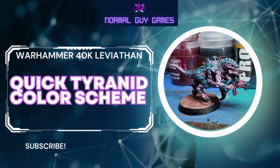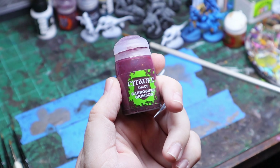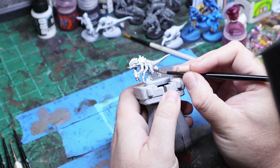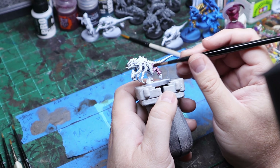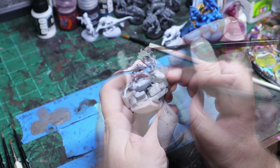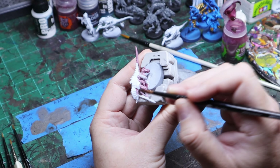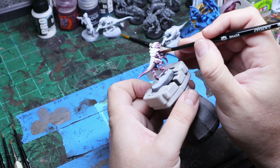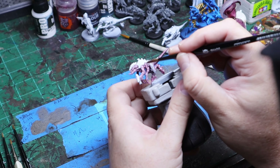Let's talk about some space bugs. I've been pondering what I'm going to do for my Leviathan color scheme and I've finally decided. I started with Caraberg Crimson - this is going to be for the body itself, so any kind of the fleshy part of the carapace. That's what you want to hit with Caraberg Crimson: all of the undercarriage areas, the arms, the legs, and I even hit the gun with Caraberg Crimson.